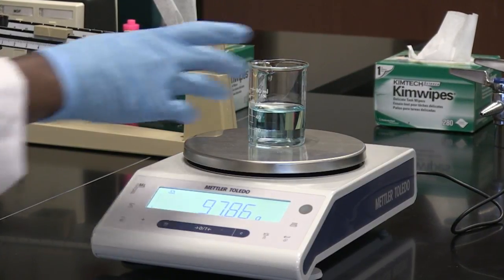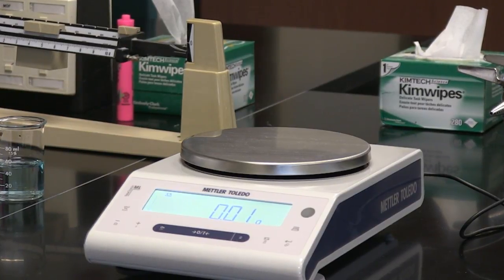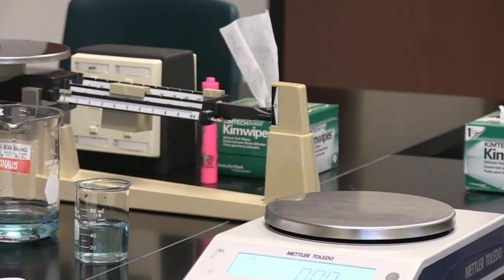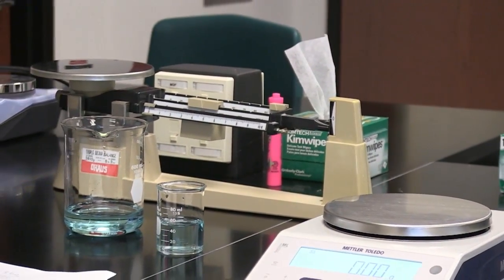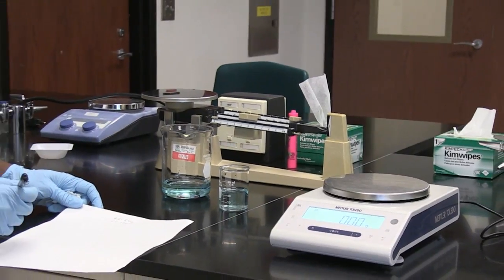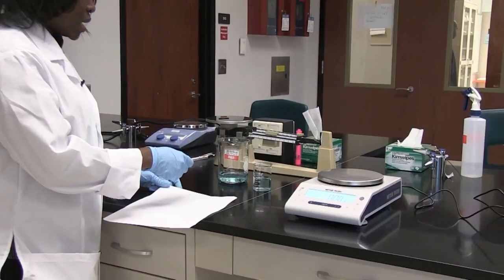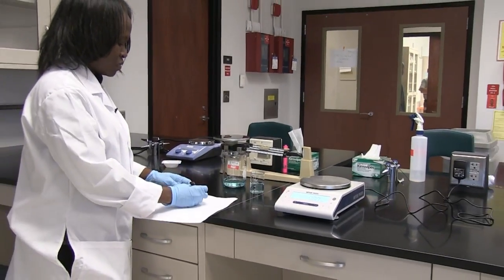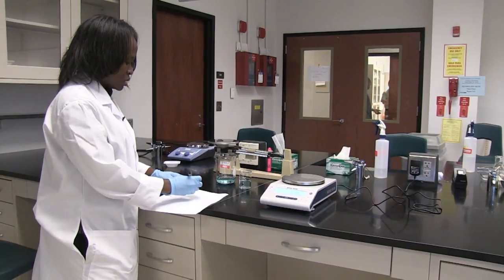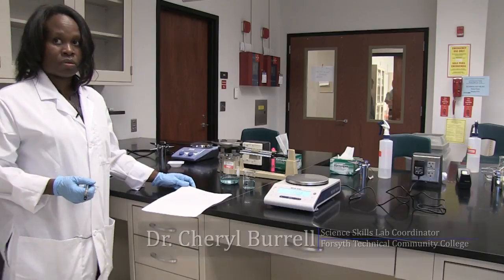So I can determine the mass of the liquid by subtracting — sorry — the mass of the beaker plus the liquid, which is 97.86 grams, minus the mass of the beaker itself, which is 50.66 grams. That will give me the mass of the liquid.